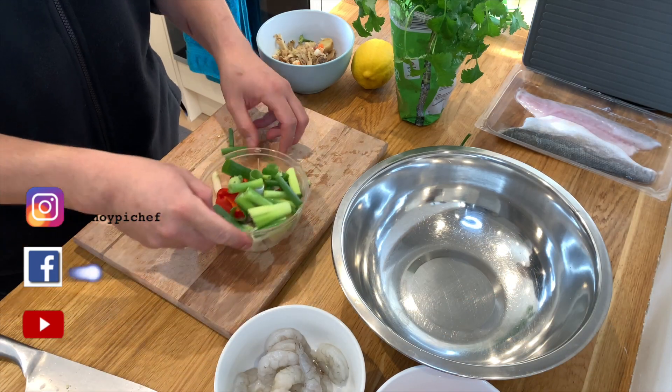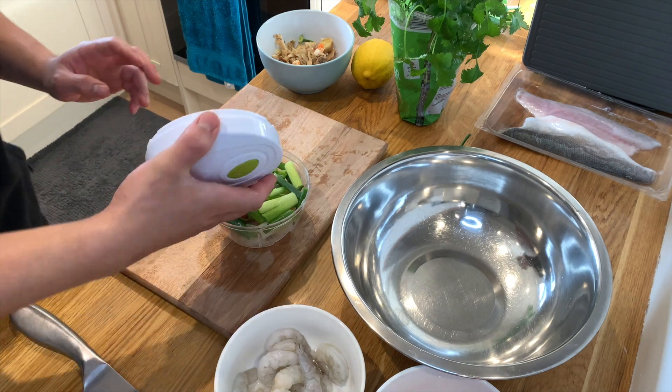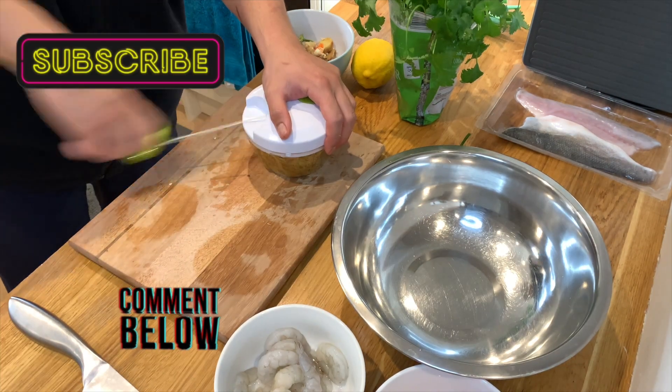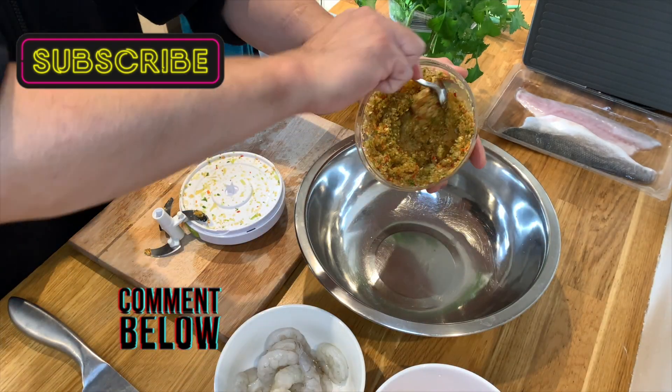I've got my little assistant in here that will help me do the job. If you guys have a food processor at home, use it. Prepare all four ingredients and run them through a food processor. Then I'm going to blitz this one manually. Once you reach this stage, transfer the mix into a bowl.